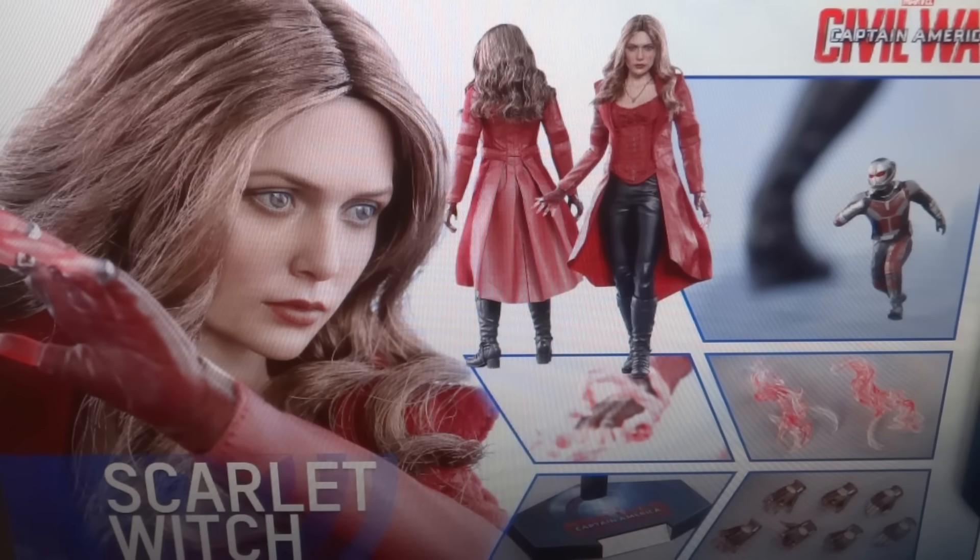We'll have to see if I do end up getting this. It's not on pre-order yet because it was shown on Friday night — it'll go on pre-order Monday from Sideshow, most likely. We'll have to wait the weekend to see the price on this, but I would imagine it'll be priced exactly the same as the last Scarlet Witch, which I think was like $215. That's what they seem to be doing with these Civil War figures: putting them out for almost the exact same price as the last one.